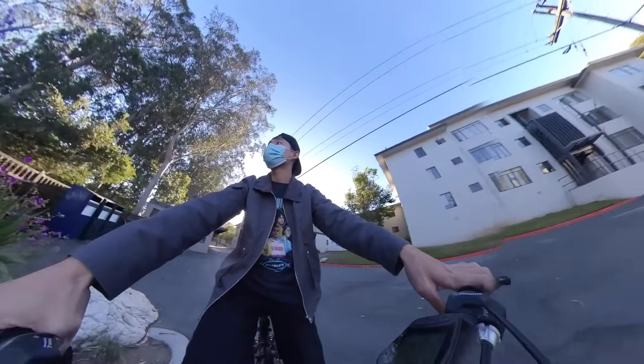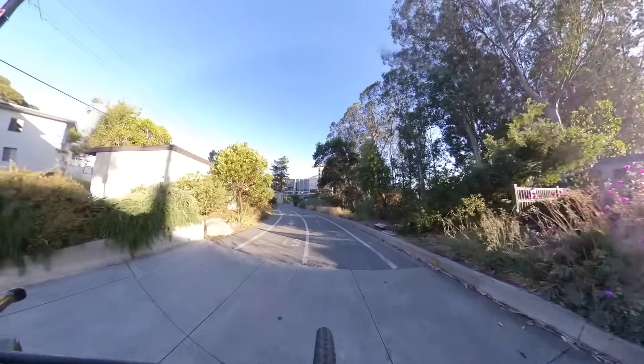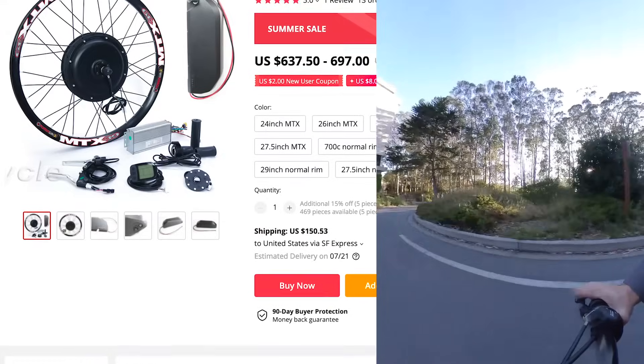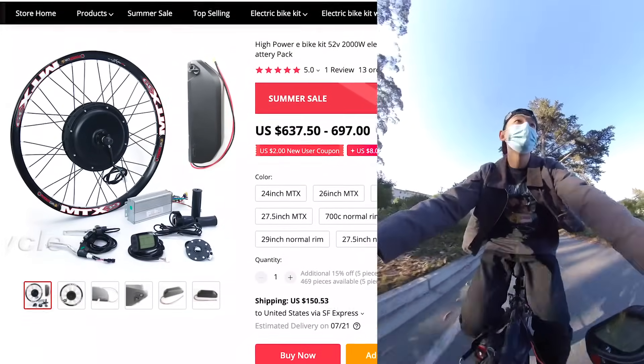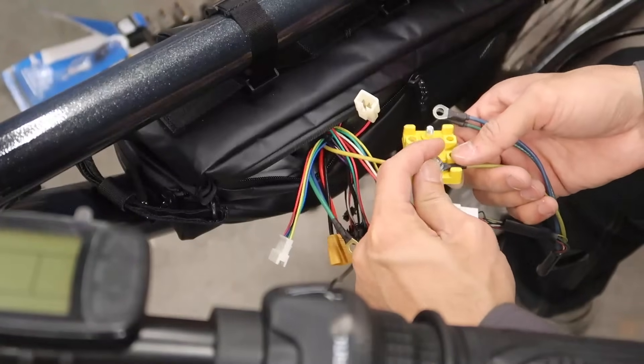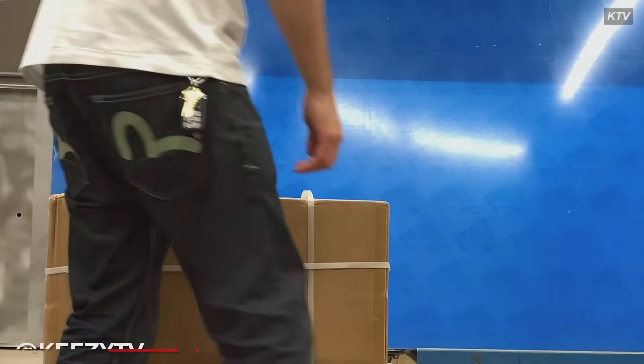What's happening y'all, it's your boy Keezy — it ain't easy being Keezy. In today's video we're going to be building my very first e-bike. I'm going to show you step by step what I did and actually how much easier than I thought it was to do this entirely. So let's get it.